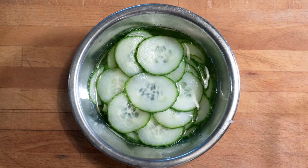And for the pickle it's very easy: one half cucumber finely sliced, two shots of vinegar, one tablespoon of sugar and one teaspoon of salt.